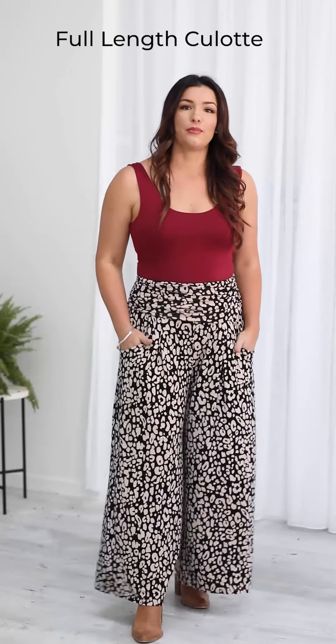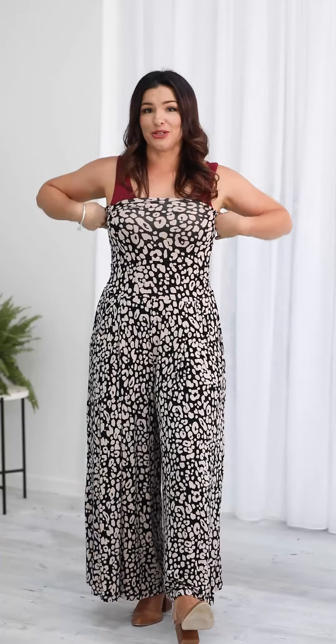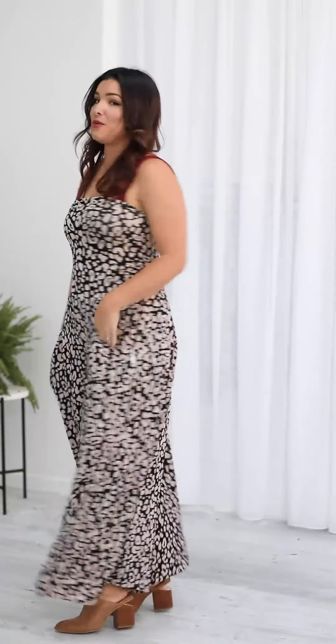These are the new full length culotte. They are based off our previous three-quarter pleated culotte so they have the pleat shapes in the front rather than the gather. It has a longer leg this time instead of the three-quarter and it has the stretchy waistband which you can wear up over a pregnant tummy very comfortably, or you can wear it up as a strapless jumpsuit with a culotte leg. I'm a size 12 top, 14 bottom, 165 centimetres tall and I'm wearing the medium.